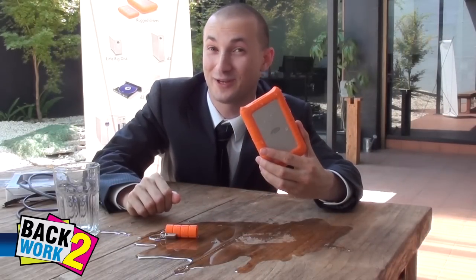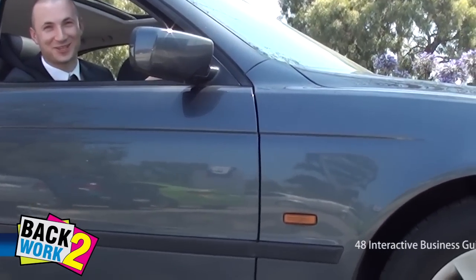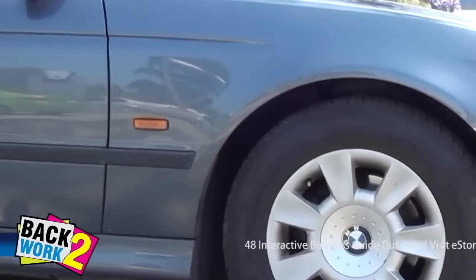Now the part you've all been waiting for — we're going to drive over the hard drive with a one-tonne car. Let's drive over the hard drive. I can't believe I'm doing this.